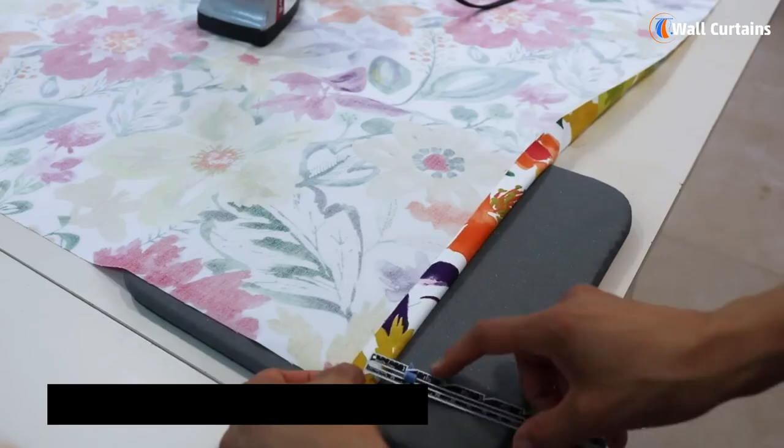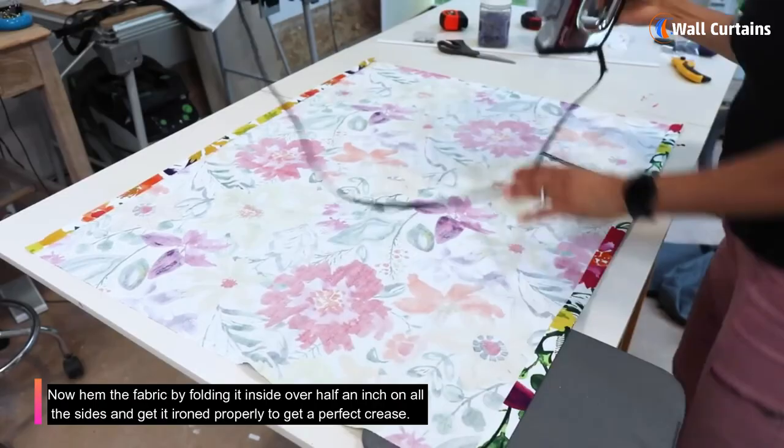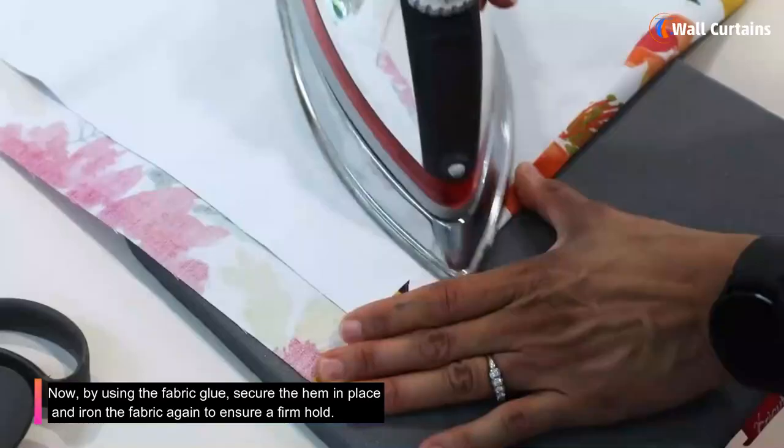Step 3: Do the hemming of fabric. Hem the fabric by folding it inside over half an inch on all sides and get it ironed properly to get a perfect crease. Then, using the fabric glue, secure the hem in place and iron the fabric again to ensure a firm hold.